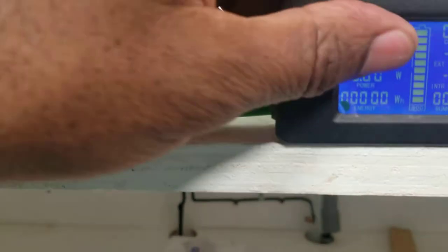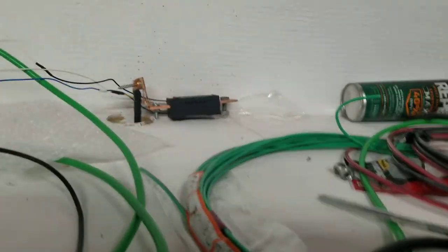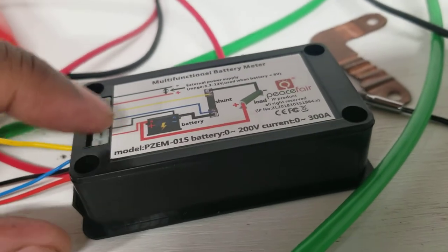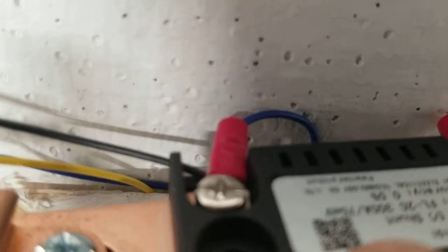Now my unit is going to be right here in the center — I'm going to glue it here. I have no load right now, so it shows no load. Let me recap the wiring: the red wire is positive — it goes to the positive of the battery. The blue and black wires go to the negative of the battery. I plugged both blue and black together on the shunt.